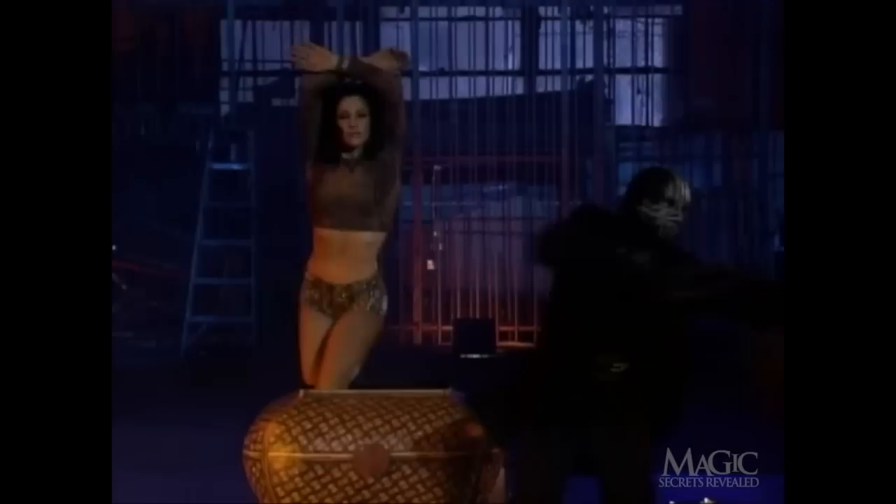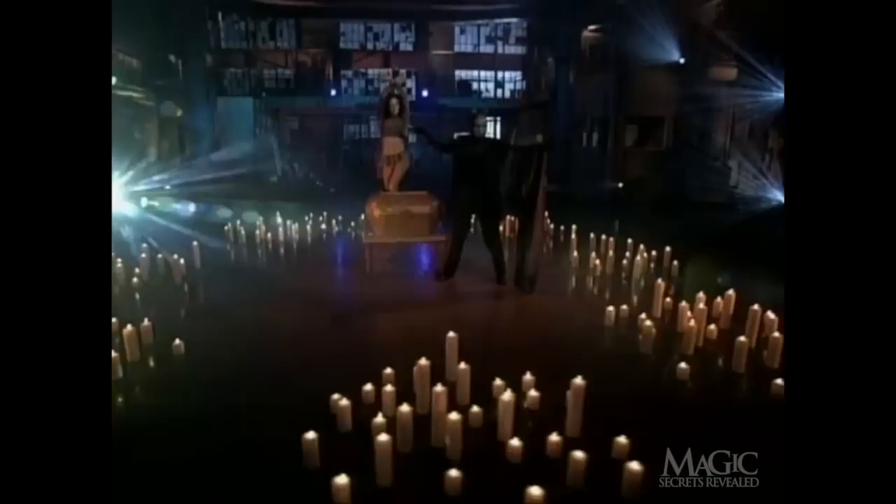The magician steps out of the basket. Now with the curtain back on, the assistant emerges from the basket and magically reappears — unharmed. So the next time you see this trick performed, you'll know how they did it.